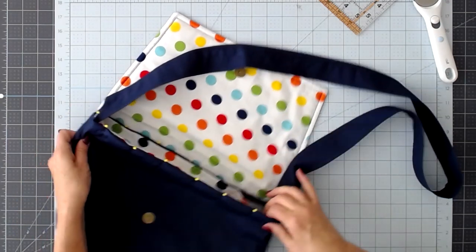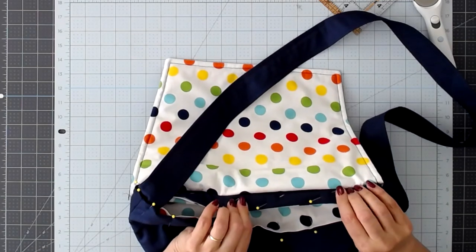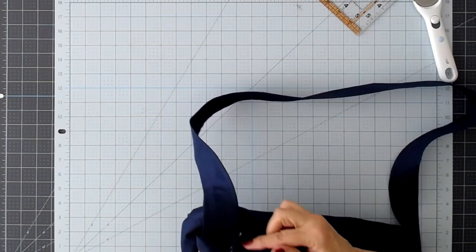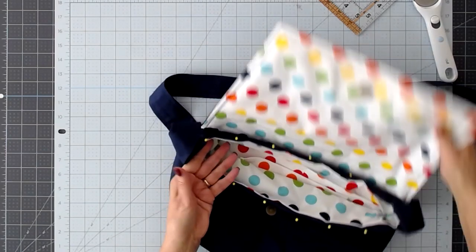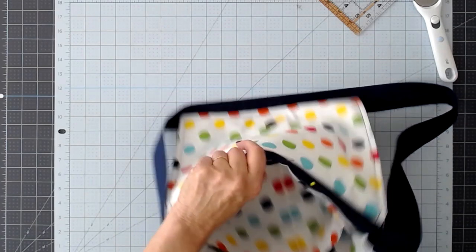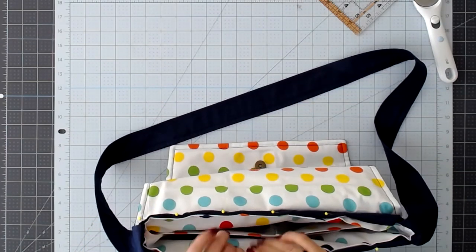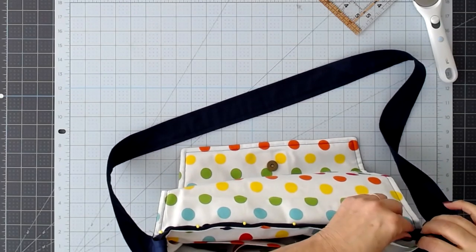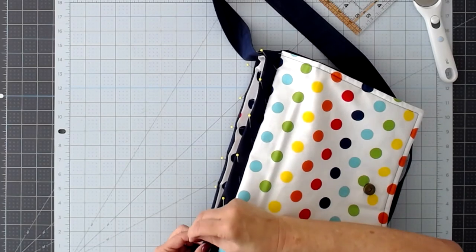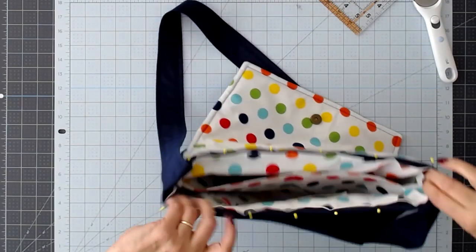Now all that's left is to do a finishing stitch all the way around the top, which also secures the straps. You can see why I left this area open. If you prefer, once it's all sewn around the top you can sew another seam along here to keep the flap tight to the back, but I don't mind if it falls open — I think it's kind of cute. I'm going to go ahead and sew all the way around and I'll be back to show you how it looks when it's all finished.